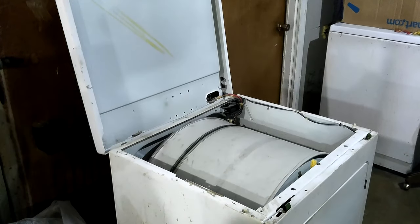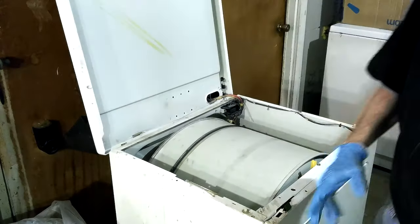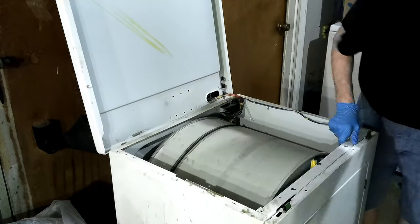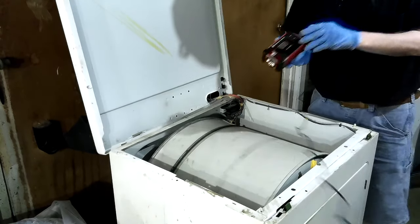I'm using a little single lapel mic. I'm working on the dryer, trying to figure out why it's not heating.